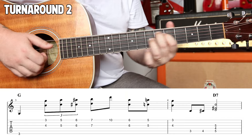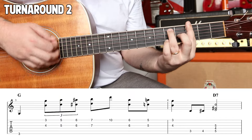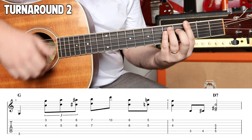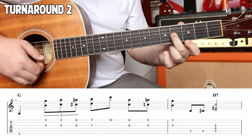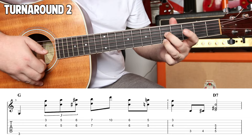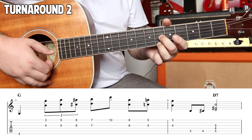Turnaround number two. Third fret again — G. Just establishing a G. You could play a G7 there, you could do a lot there. We just want to know first beat, G chord. I'm just playing a G note. A cool triplet: fourth fret, third fret, roll that over to five and five. I'm still on the G and the E strings, up to six and six.